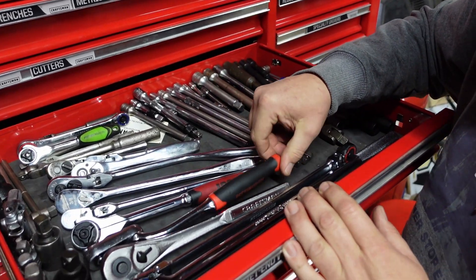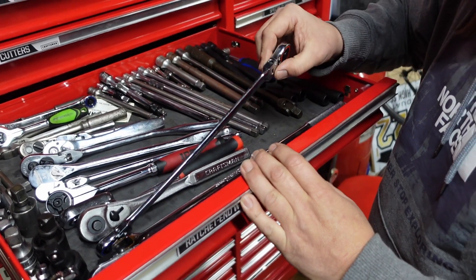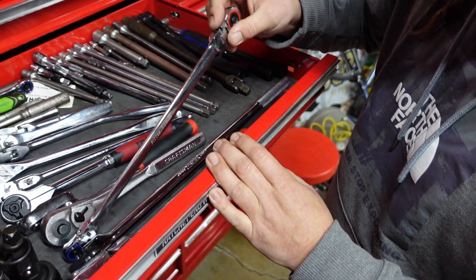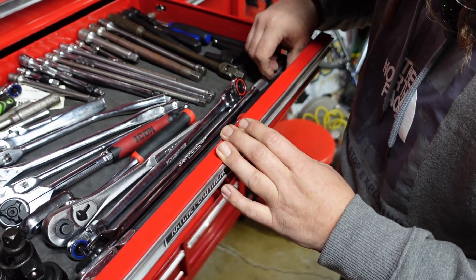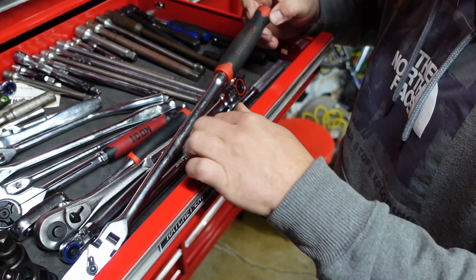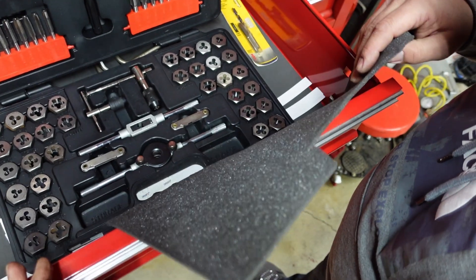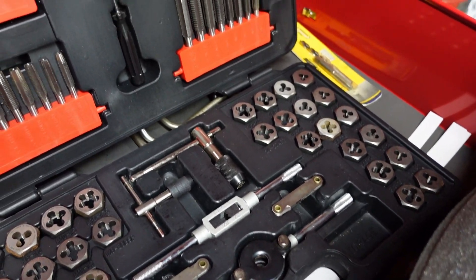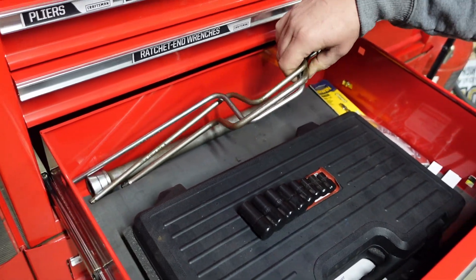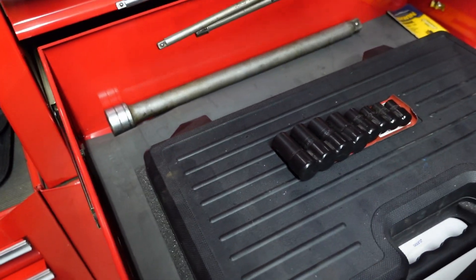Icon swivel. Cute little Pittsburgh. Super long double-sided Pittsburgh. Got a Proto breaker bar - it's pretty nice. Pittsburgh. After-market ratchet. A bunch more adapters. Now we've got the old Craftsman set - it's got a few flavors in there, pretty good. Old speed wrenches from grandpa - Snap-ons. Pretty cool vintage stuff.